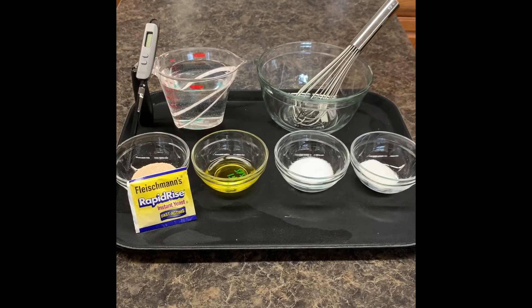When preparing yeast breads, the first step — and the step that is the most crucial — is going to be activating your yeast. There are several ingredients and tools that you are going to need to complete this step.